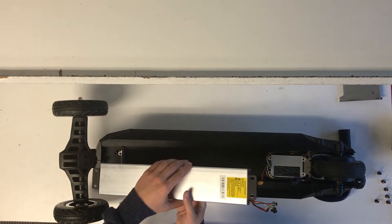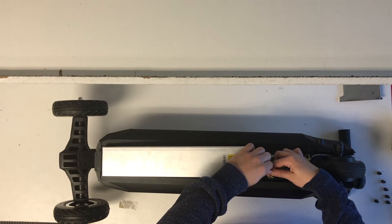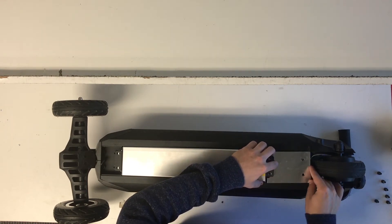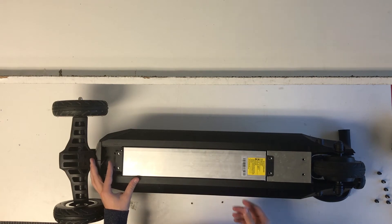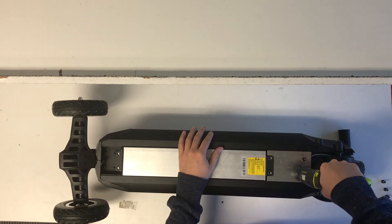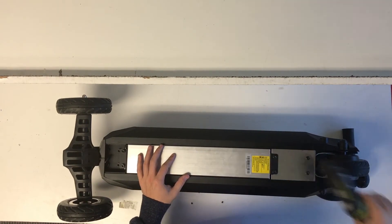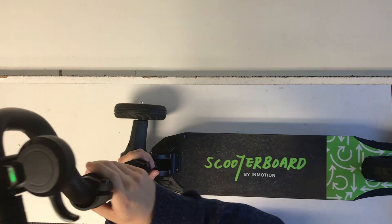Once you replace your battery, bring a new one in and plug the wires that are color-coded back into each other. Plug all three in, put your battery in place, put the guard back over, and then screw your screws back in. Flip your scooter board over and test to see if you did everything correctly — if the light is green then you're good to go.